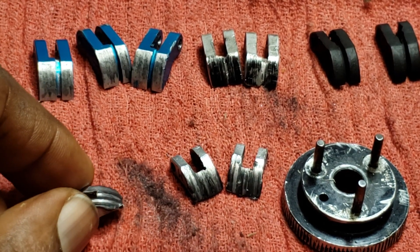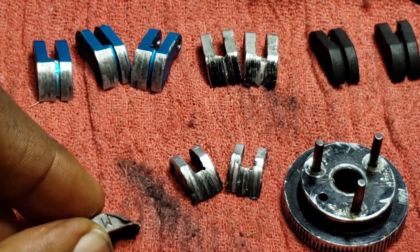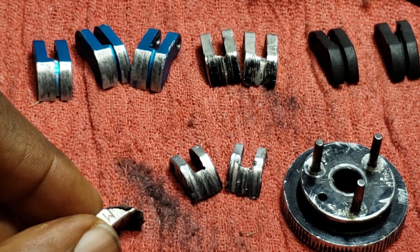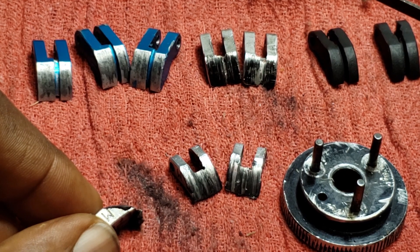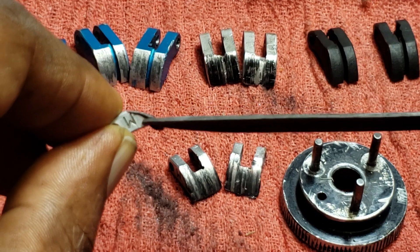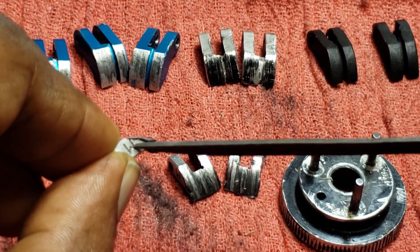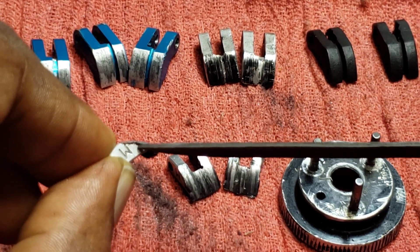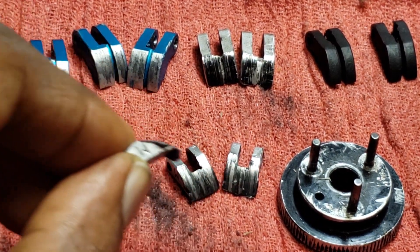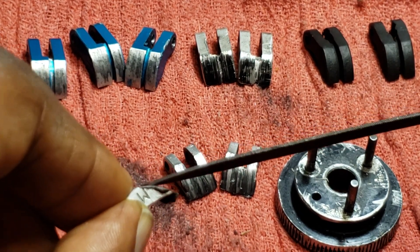This is a way to get a longer life out of them than the usual two or three tanks. After about five or six tanks, you should check your shoes, because they develop these little burrs where the aluminum wears against the clutch bell and gets pushed over the edge. This can make your clutch shoes hang up on your flywheel.